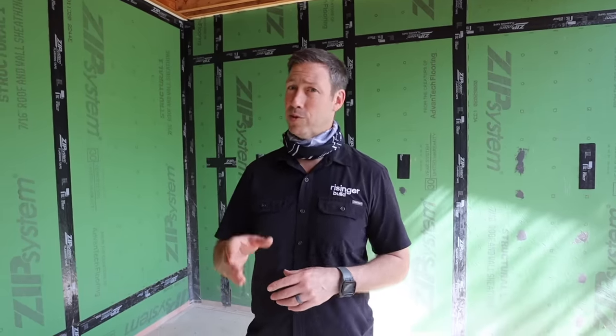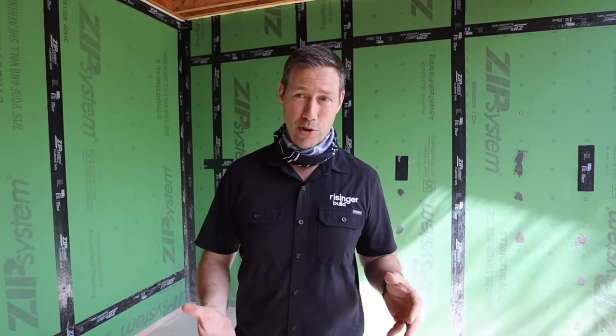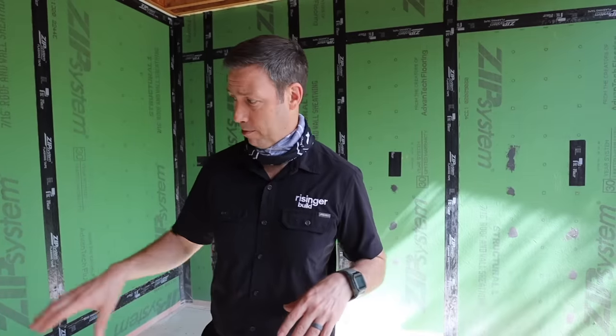Hey guys, on the Build Show today we're going to show you a technique that I've used several times which really solves a problem. We're actually at my house — this is the Real Rebuild Project. And if you remember, this started out as a remodel and ended up as a new build. And that's part of where the issue comes from. I'm on my front porch right now.